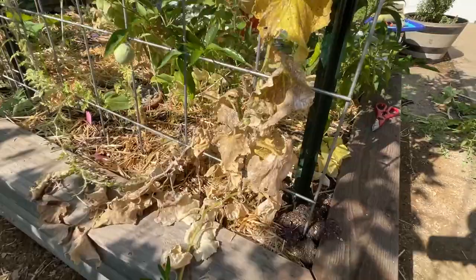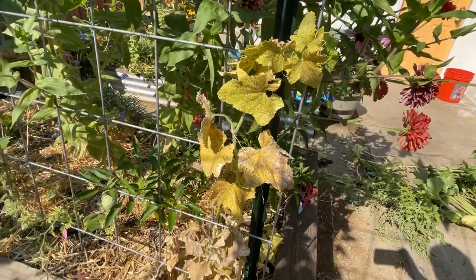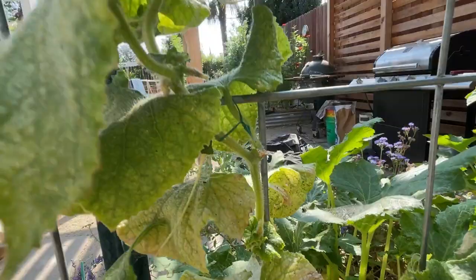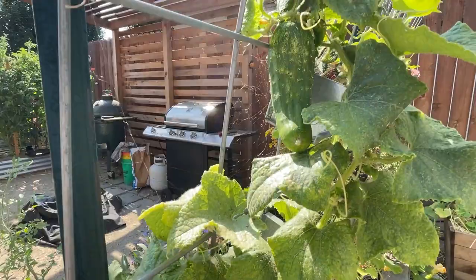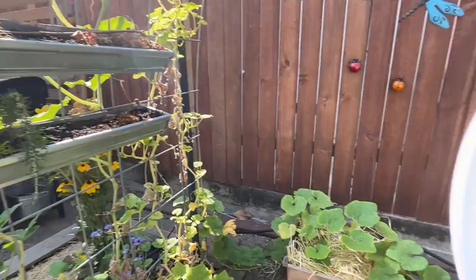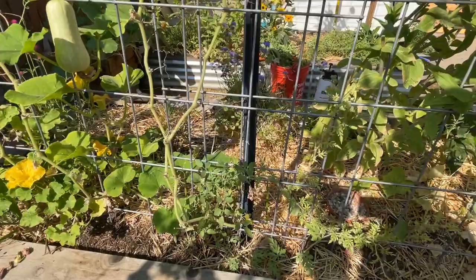Moving on down the line, I have these cucumbers, which I'm going to pull — they look pretty bad. I've got one there and one on the other side. You can see they're just getting that powdery mildew; they're covered in aphids and bad bugs. This one has like a huge spider mite colony growing. I've got a cucumber I'll harvest. All the butternuts and climbing plants on our trellis are doing just fine, so I'm going to leave those alone and just kind of clean up.